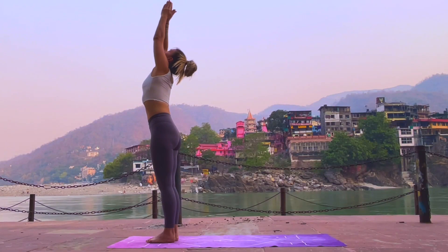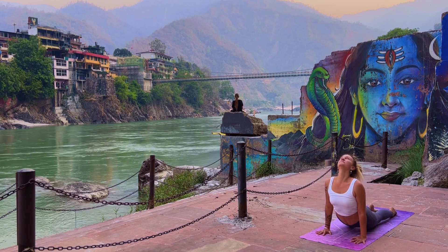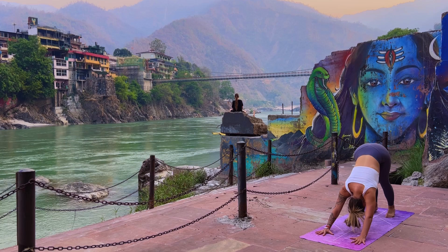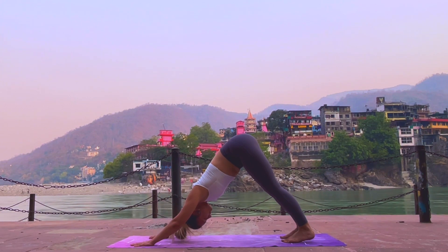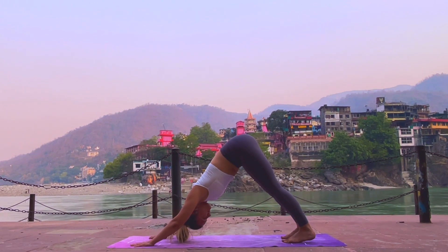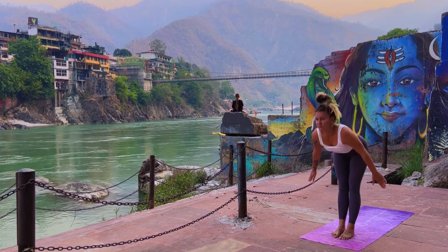Ekam, inhale, exhale. Two, Treni, inhale head up. Chatwari, walk back, Chaturanga, exhale. Pancha, inhale. Share, exhale — breathe: one, two, three, four, five. Sapta, walk, inhale. Ashto, exhale. Nava, inhale, hands up. Samastiti.